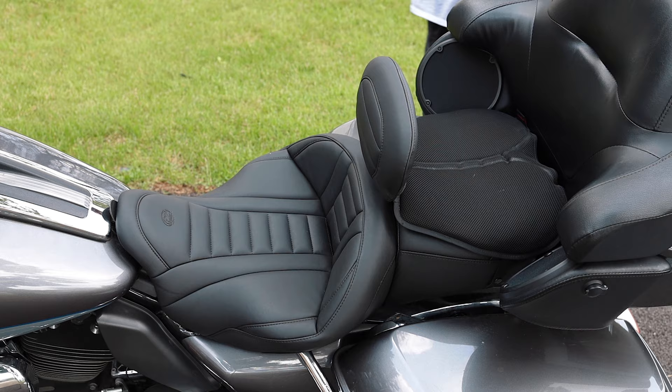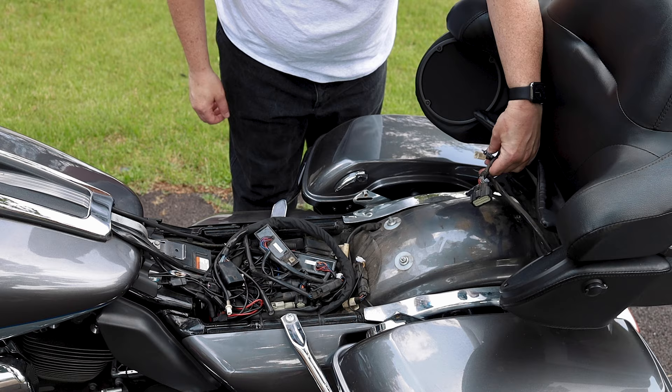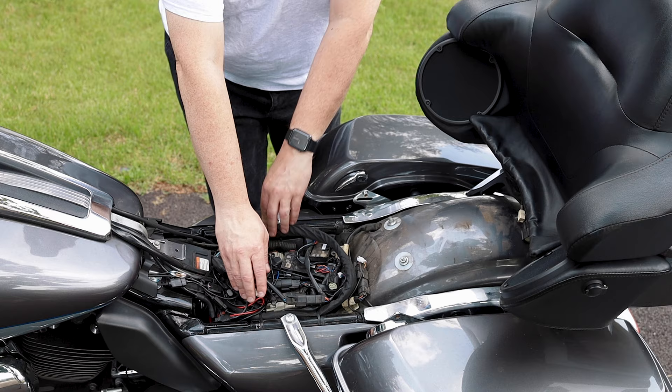Now we're at the install. We're going to be popping off my Mustang seat. I already took the wiring out and disconnected everything, but I just wanted to show you — everything's going to be pushed to the back. You're going to have about five connectors, and you're going to want to spool everything under your seat. This makes it a little bit easier to work with and you don't have cables flapping around.